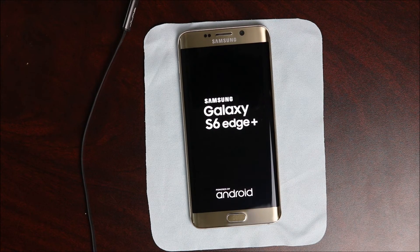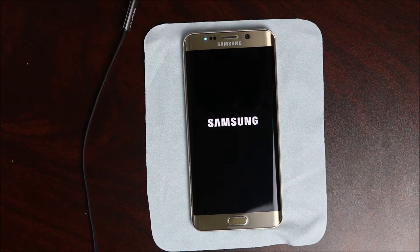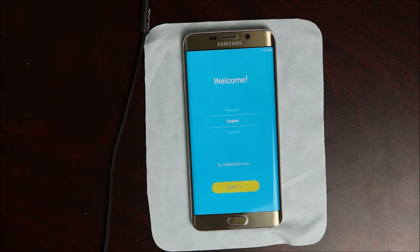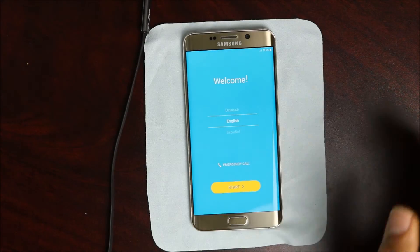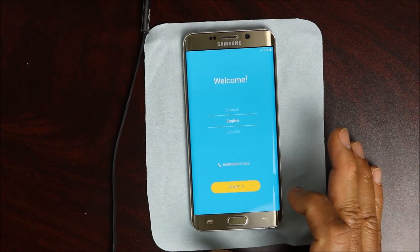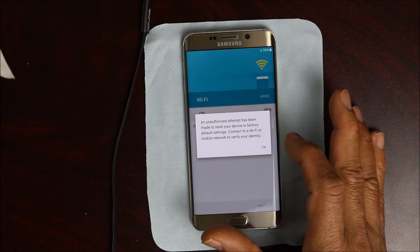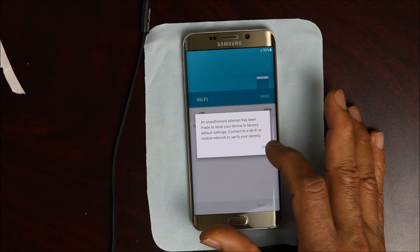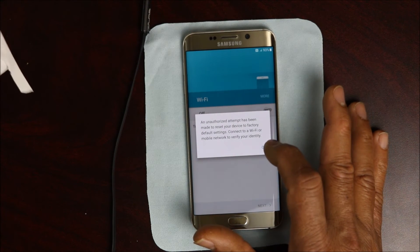The device is gonna restart and you're basically gonna go through the process like you have a new device. One thing you have to remember: you have to use the exact same Wi-Fi that you last used.